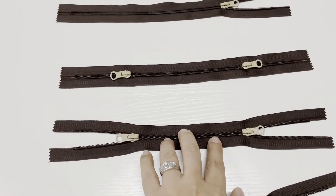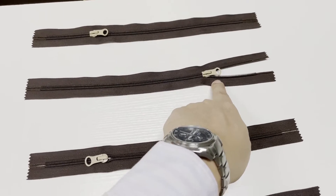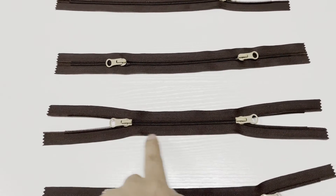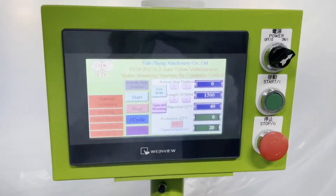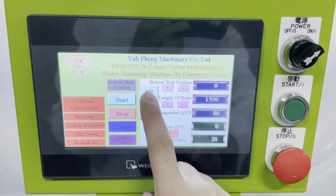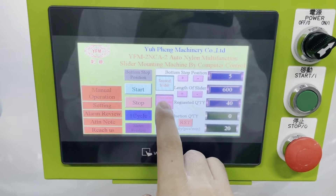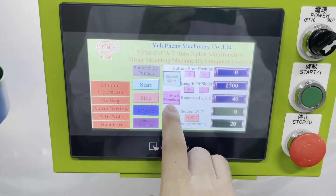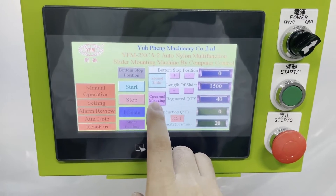This zipper has already been mounted with one slider with one side open. Now we are going to test for the two sliders with two sides open. For the screen function setting, you need to set up second slider and open mounting. So it's second slider with open mounting.